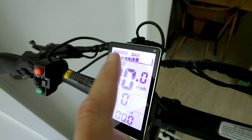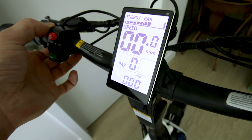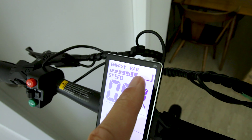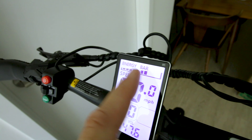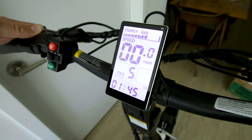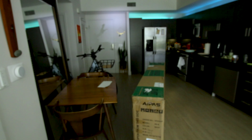Up here we get our battery bar in terms of just some bars, reading about 47 volts — a little bit over half charge, though I'd take two bars off that. Then of course pedal assist: you can do zero, one, two, three, four, five. Over here we get a light button.